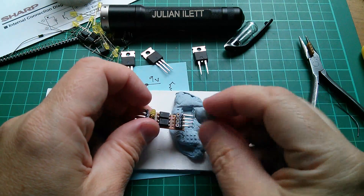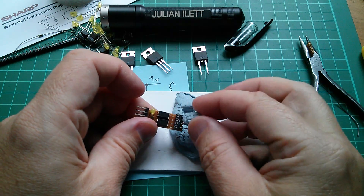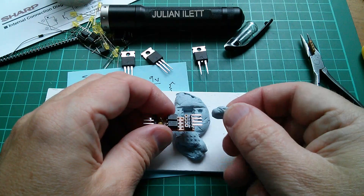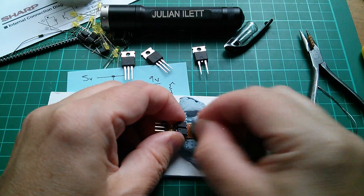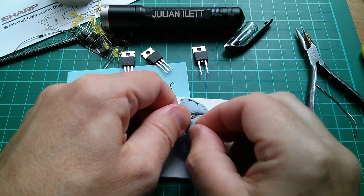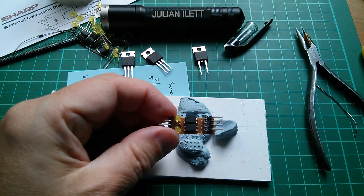Someone mentioned that when you use Blu-Tac and it gets hot it goes all sticky and coats everything. Well it does, but as soon as it cools down it restores to a more solid state. You can just dab it and pull all that sticky Blu-Tac off relatively easily — it cleans up quite nicely.